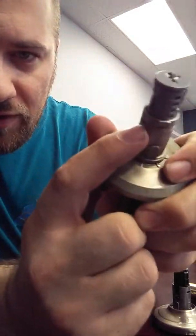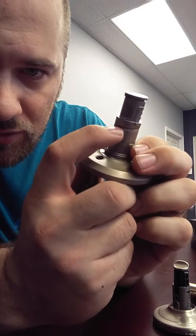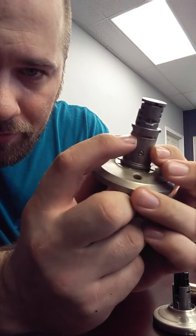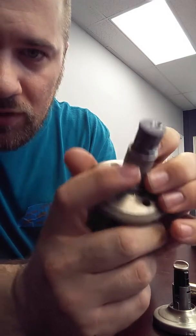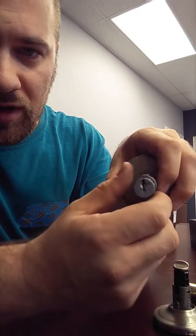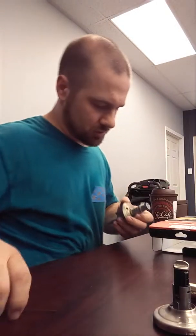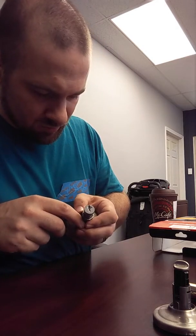You can see right here on this lock set that there's teeth. It goes all the way around, and it stops. So if your lock is sitting this way and you want it to face this way, all you have to do is take a screwdriver — or actually, let's just go ahead and use a wrench here.